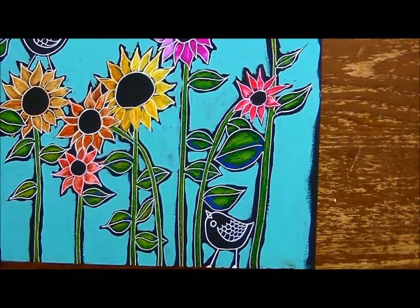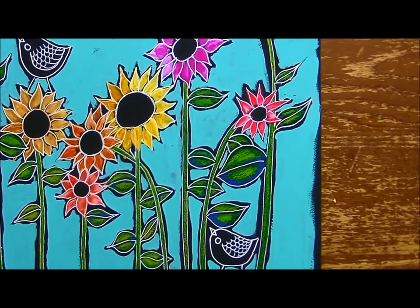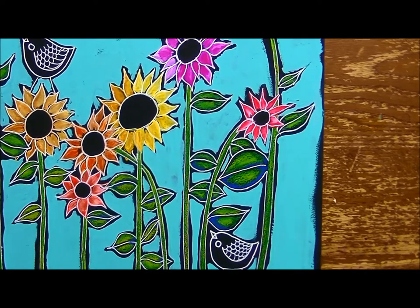Now I'm going to go back in with colored pencil through the whole thing. You may have picked up a 12 set or some individual pencils — whatever colors you love is really what you need to use. Don't worry about the colors that I'm using; use the colors that you want in your painting and just create this to be your own special painting that you can hang up as a reminder that you have little helpers wherever you go.